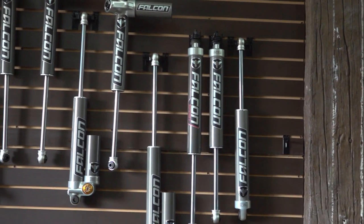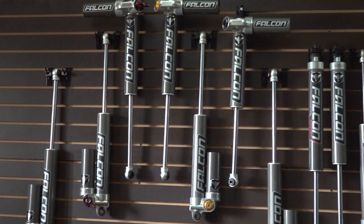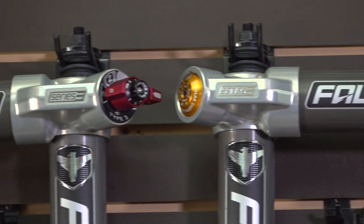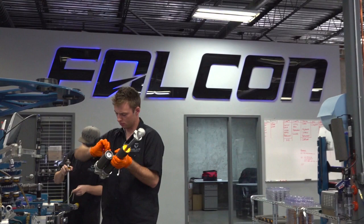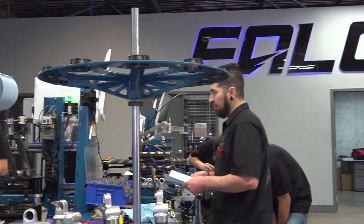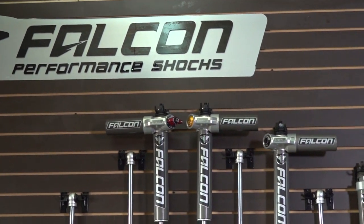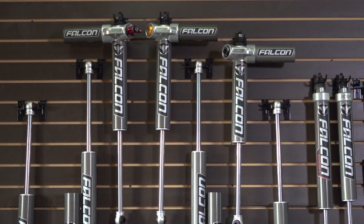We've been doing the Jeep thing forever and the suspension obviously needs to work well. We work with some great shock manufacturers but what we found is we needed a shock that would do some specific things for us — to increase the ride and the handling on our Jeeps. A lot of these companies are so big, it's like trying to turn a battleship. They just weren't able to make those changes, so we said we're going to do it ourselves. We had some really good engineers and sharp guys, and they put together the Falcon shock with some unique designs. They're Jeep-specific.